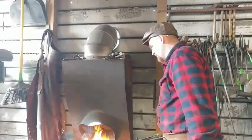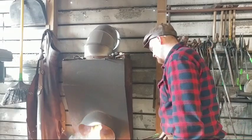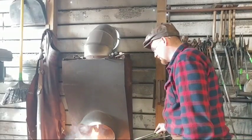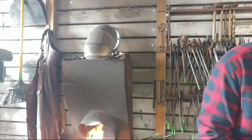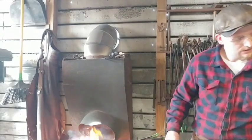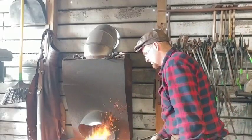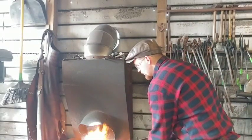If you do a super chat, YouTube gets 30%, whereas if you just send us a PayPal donation, PayPal only gets 3%. So technically we do get a larger percentage if you send it via PayPal. We have a PayPal donate button on our YouTube channel under the About Us section. If you'd like to support us in that way we'd really appreciate it.